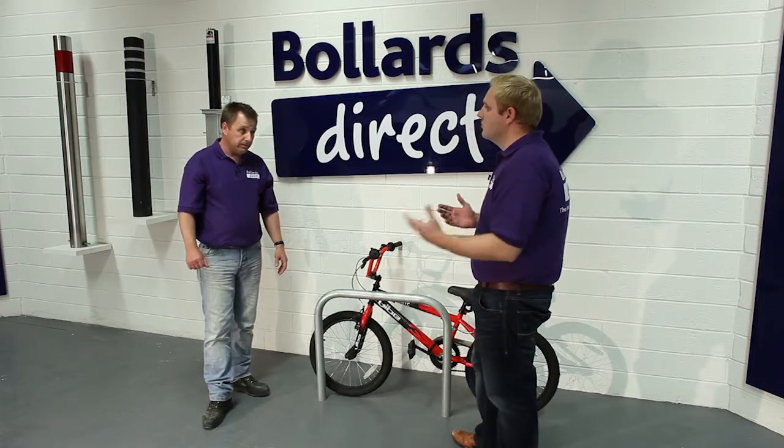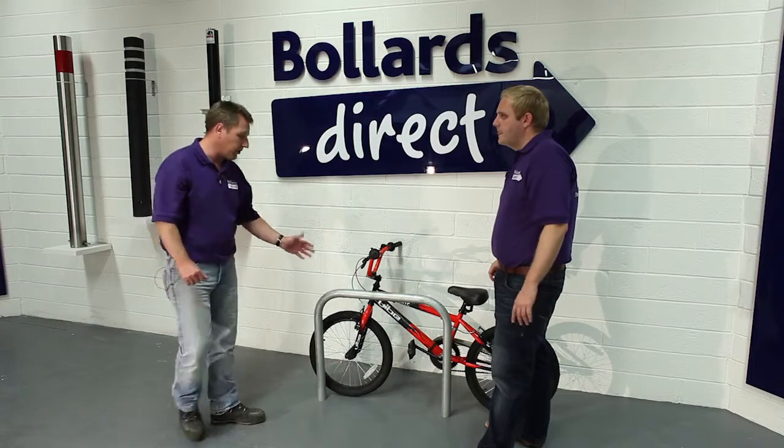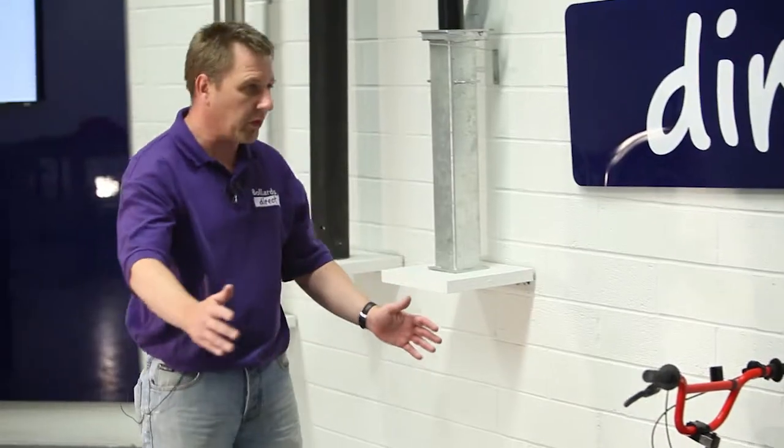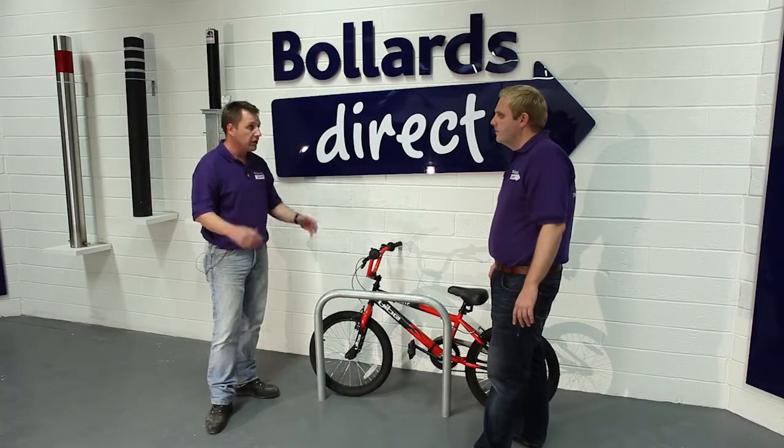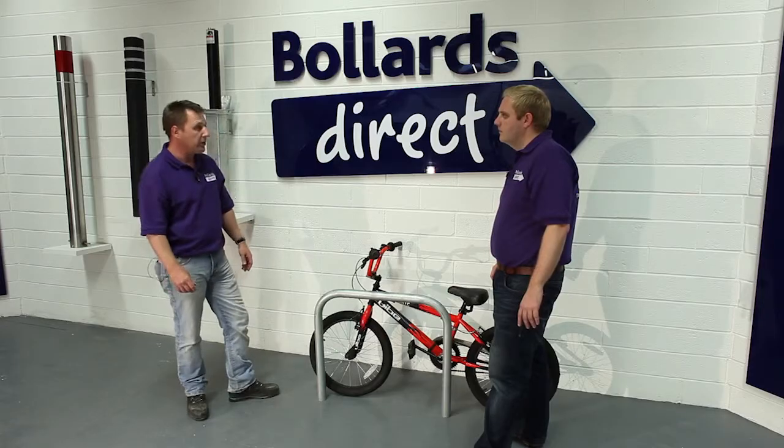What about bulk orders if I wanted to buy quite a few to go in a row? Yes, we do. Quite often this is a product that you'll buy many of and put them in a row. We do offer a bulk order discount service for this product, so simply contact us through Bollards Direct and we'll arrange that for you.